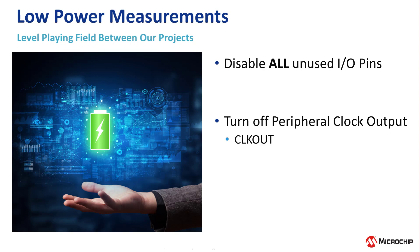But before we start measuring the current consumption, to level the playing field as much as possible, for each project we should disable all unused IO pins. Also, for the project that had the peripheral clock as an output, that we measured as a sanity check, which was in episode 5, we should turn that off, since not all projects use that.